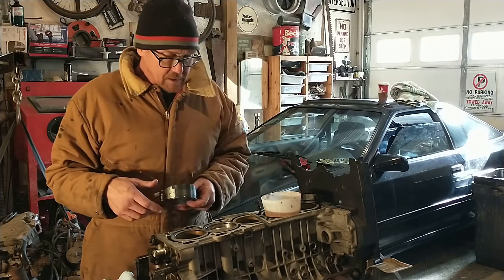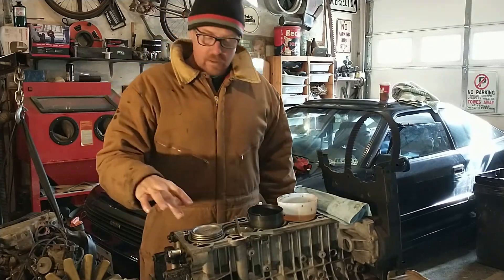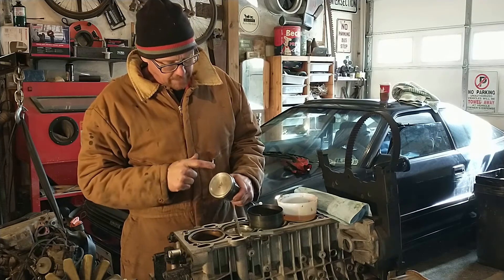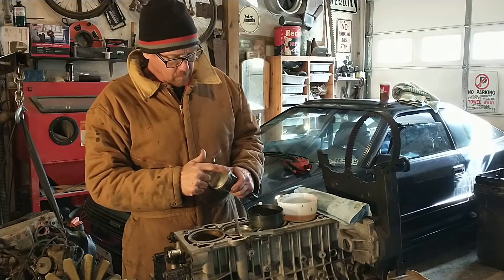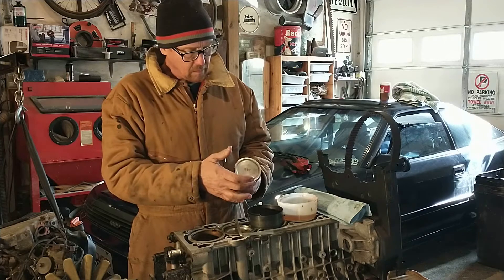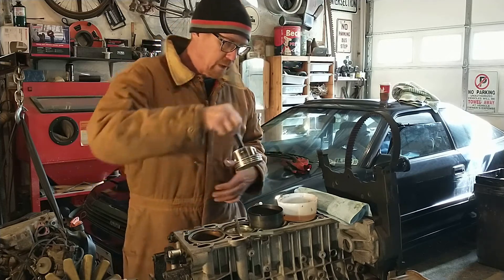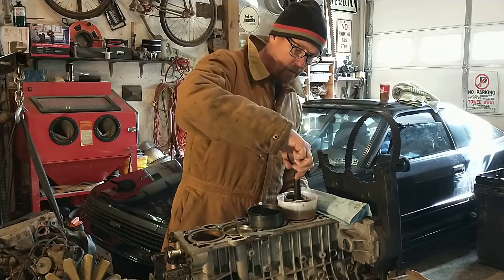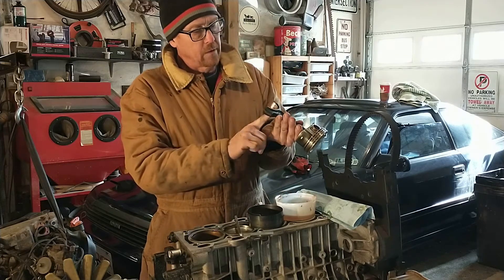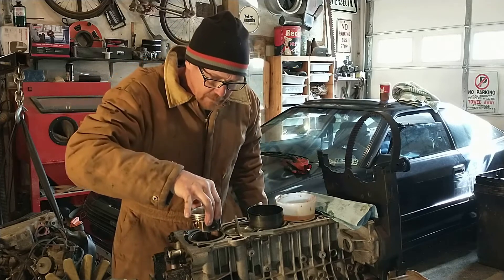We'll do one more and then turn this thing up and torque these rod bearings. So here we go — we've got our rings positioned in between thrust and anti-thrust, alternating opening top, opening second, opening oil, opening oil. Plenty of oil on the bearing surface — can't have too much oil. A little oil on the shell bearing, and again, no oil behind the bearings. It will affect your bearing clearance.